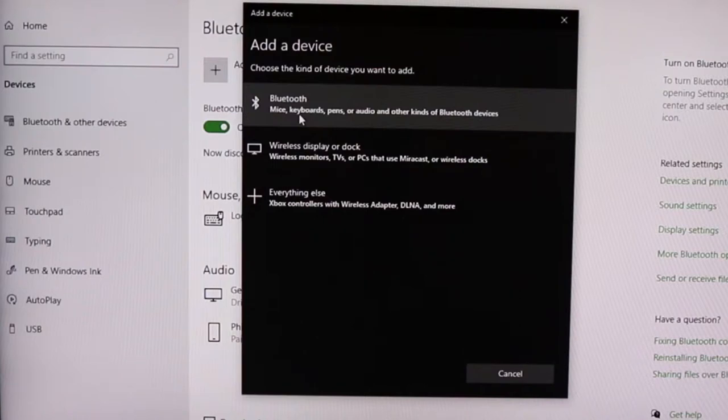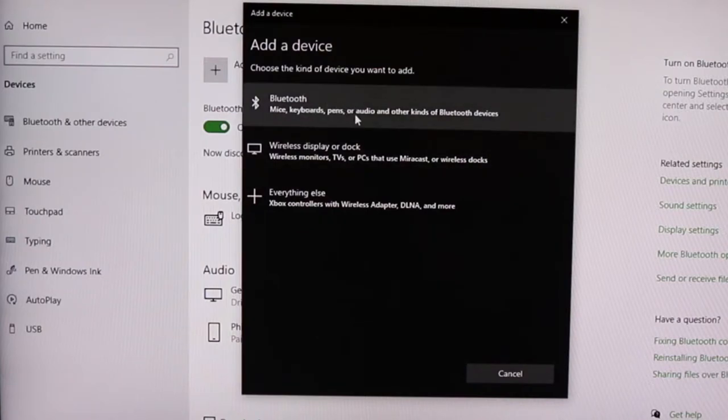Then you have to go and click on Add Bluetooth or other devices. There are three different options. The soundbar falls under the audio option, which is the first option, so just select that.